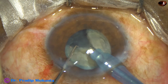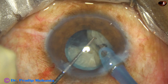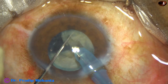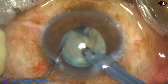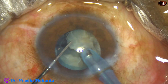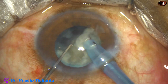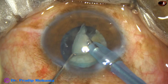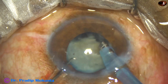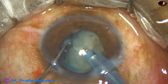This free nuclear fragment is emulsified. In this case, from the very beginning, the ultrasonic energy is 70%, flow rate is 45 cc per minute, and vacuum is 450 mmHg. So the nucleus is divided into pieces. The machine being used is the Oertli Cataracts 3. One hemi-nucleus is managed, and now the other hemi-nucleus is chopped into pieces.